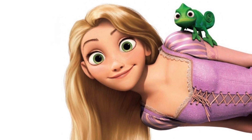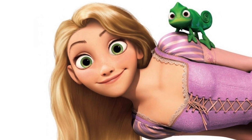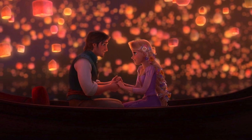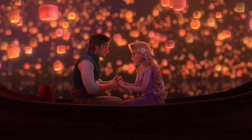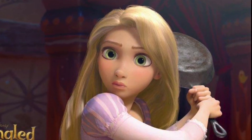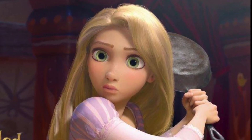Hi YouTube! It's your Everyday Erin, and today I'm bringing you a Rapunzel costume tutorial. I want to start by saying this is not a replica of her dress in the Disney movie. This is simply a creative interpretation based on the things that I found in the thrift store.